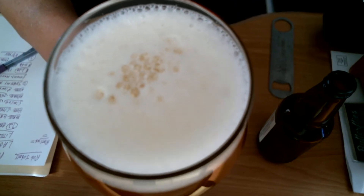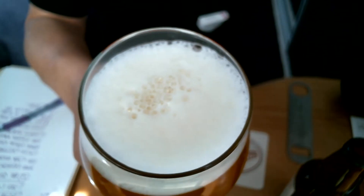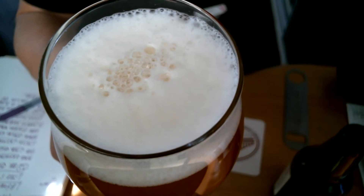Now we have a two-finger head. It's unfiltered, so I'm not going to bother looking through it. Let's show the bubbles. Opening the curtains a bit more — there we go, much better.